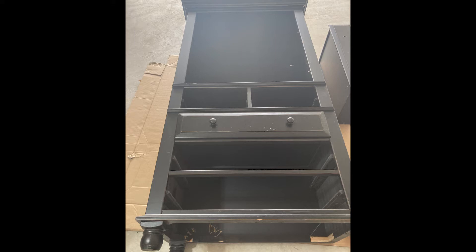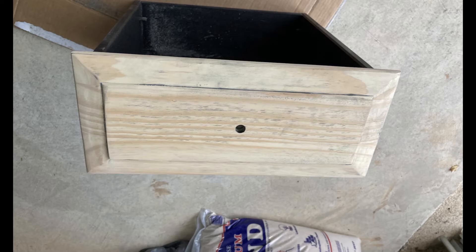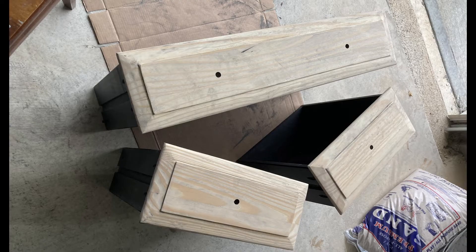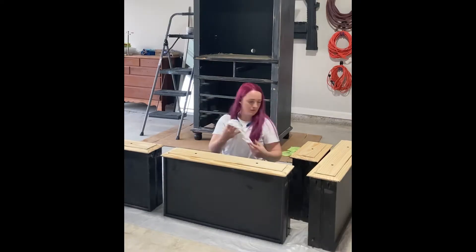Hi friends, welcome back. Grab a coffee or a tea and come watch this time lapse with me of my armoire project. I'll share the do's and don'ts and things I learned along the way.